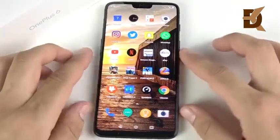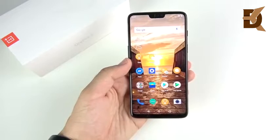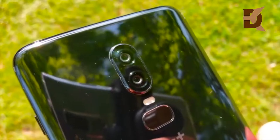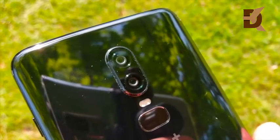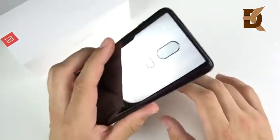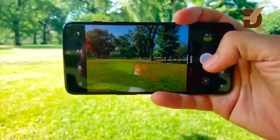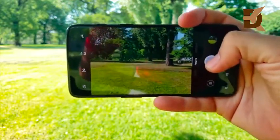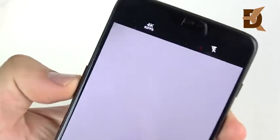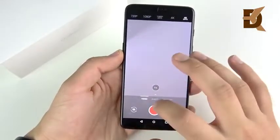This phone has definitely got the speed you need. Let's discuss the camera. We're talking about a dual camera — 16 plus 20 megapixel — and this device has a nice large sensor, actually larger than a lot of other devices: 1/2.6 inch, which is a pretty nice size. You also have an f/1.7 aperture, so pretty good in low light. It has EIS and OIS — a first for the latest OnePlus — and you do have 1080p 60fps as well as 4K at 60fps.